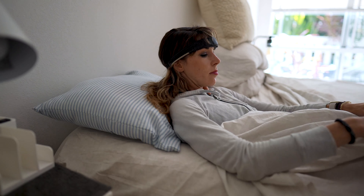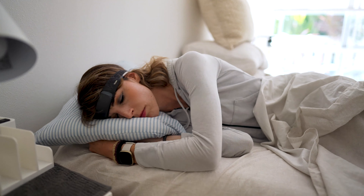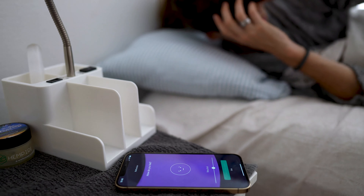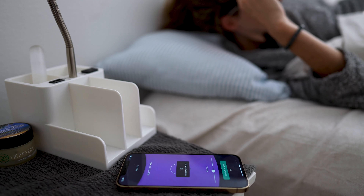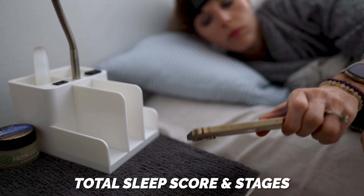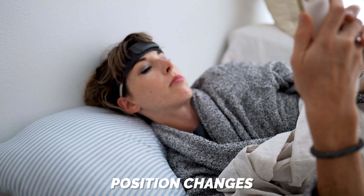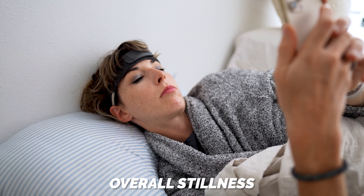But once you finally make that connection, all you really have to do is lay down, listen to the track, and drift off as the Muse S takes over sleep tracking from there. In the morning, you get a full sleep report that includes your total sleep score and sleep stages, your deep sleep intensity, your position changes, your heart rate, and your overall stillness throughout the night. I'll get to the accuracy of those stats in just a sec, but I gotta say I was pretty underwhelmed by this sleep report.